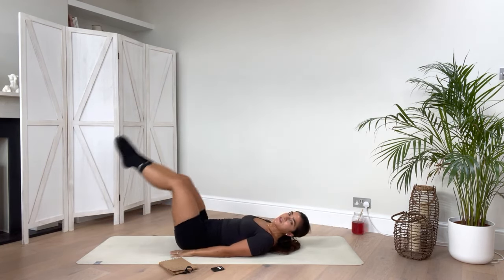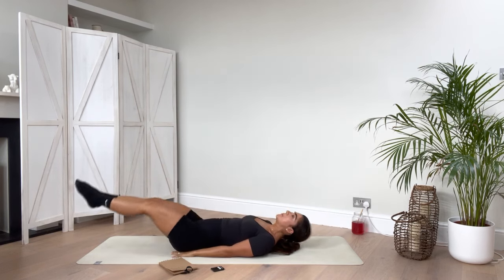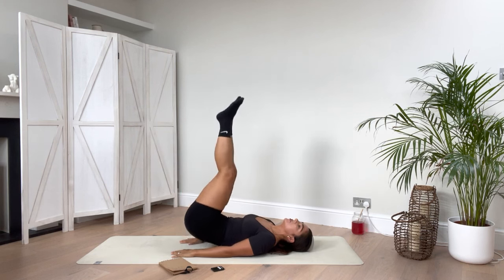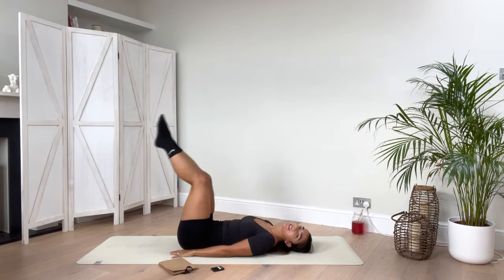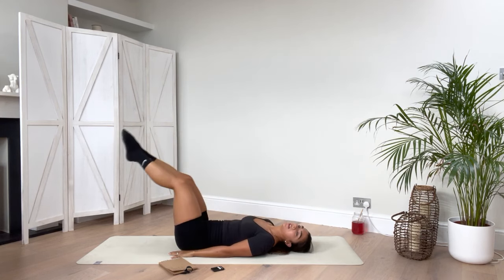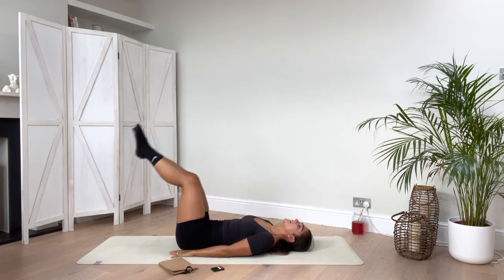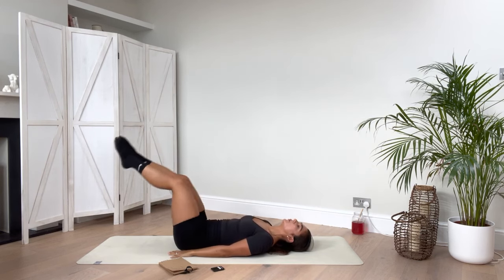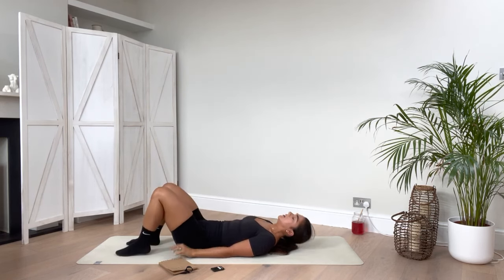You're going to get a few more lifts. At the end we're just going to add in some little pulses — lifting that bum up and down for about 10 counts. Keeping that control. Three, two, last one.